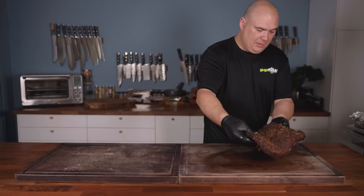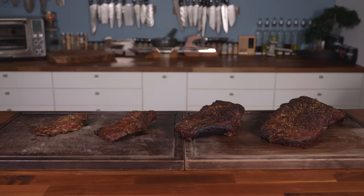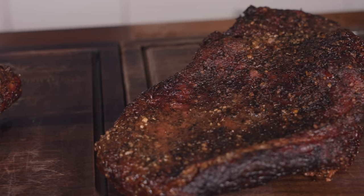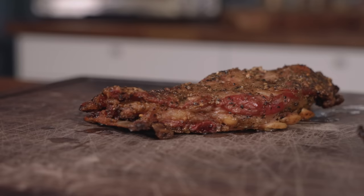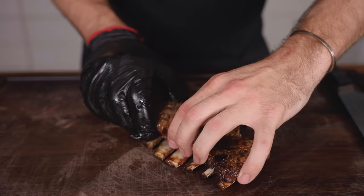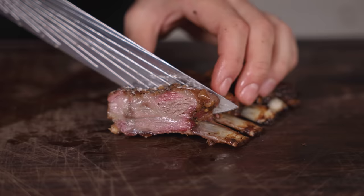We let them cook until they reached just over 200 degrees Fahrenheit and were nice and tender. As they rested we placed down each brisket, and the smells in that room were absolutely insane. You can see that even after wrapping in tinfoil we developed some pretty nice-looking bark with a lot of texture due to that coarse rub.